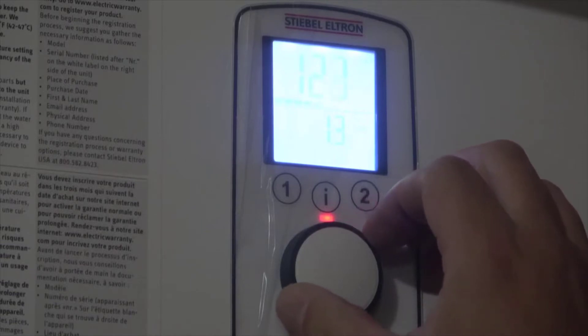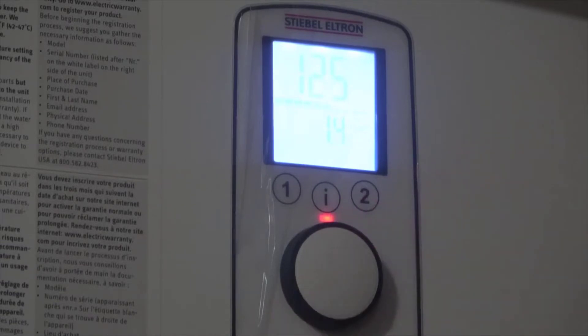You'll have to have an electrician run one. Usually it's not very expensive — less than 500 bucks for sure, and if you're close to your circuit breaker it could be like a hundred bucks to have one put in. It's a very simple, straightforward thing.